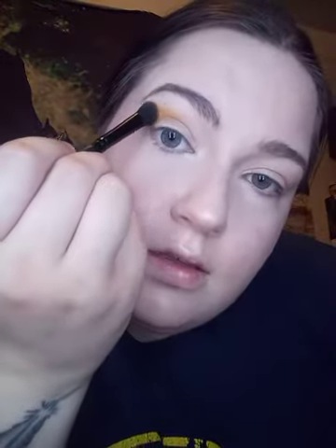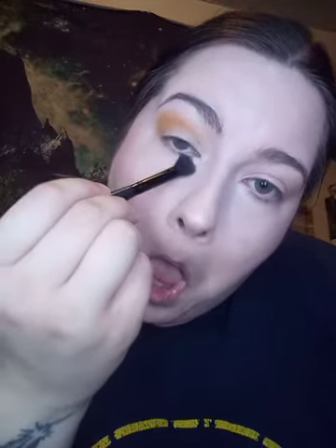I did brow gel for my brows. Now I'm going in with the Jaclyn Hill Armed and Gorgeous palette using the shade Access, which is like an orangey shade. I'm going to go most of the way in like so and bring it down.